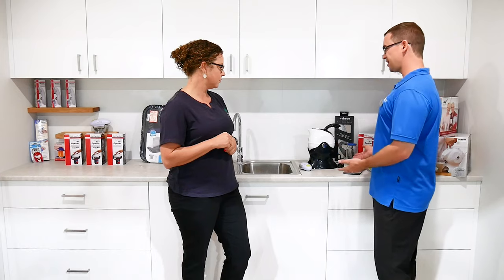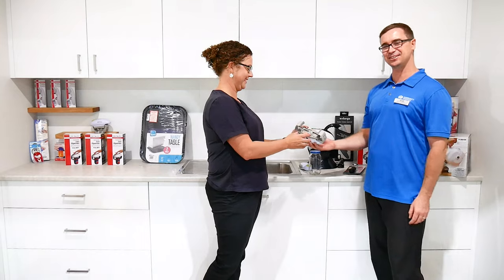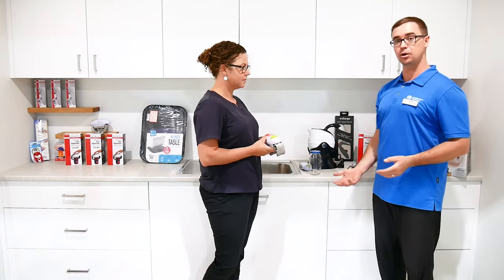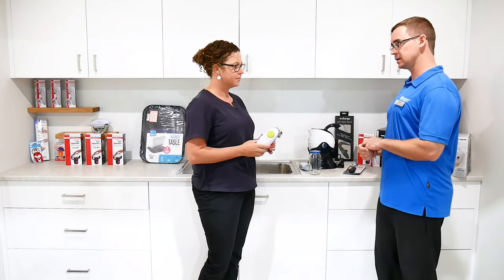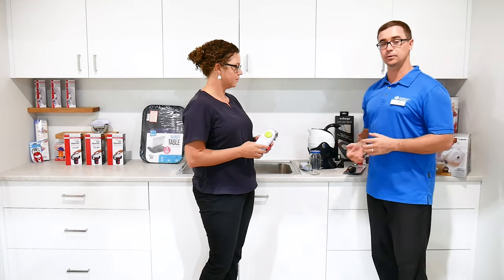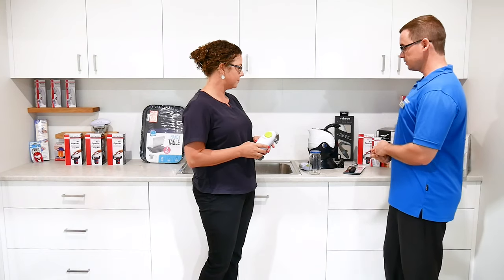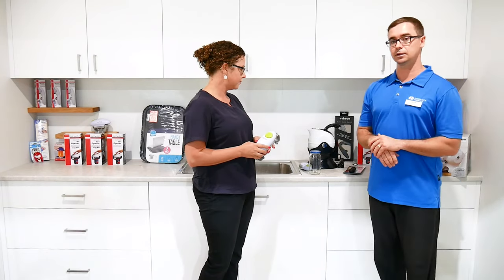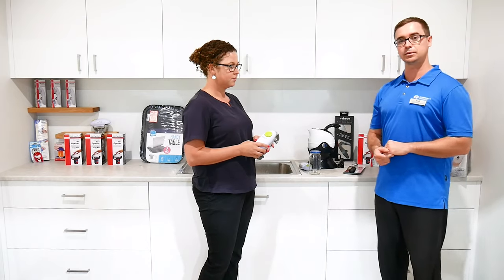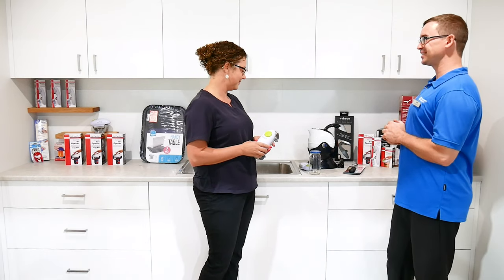Let's have a look at the jar opener. One of the reasons we do these videos is just to show that if you're struggling with things in the home environment, there are great solutions available. Equipment suppliers such as Anstys in our local area have wonderful solutions they can walk you through, and occupational therapists are also really well placed to give you advice in the home environment.